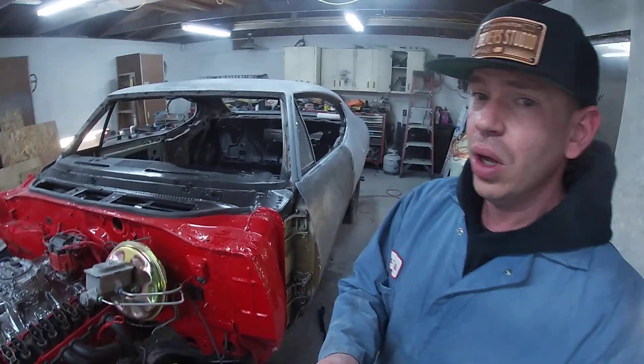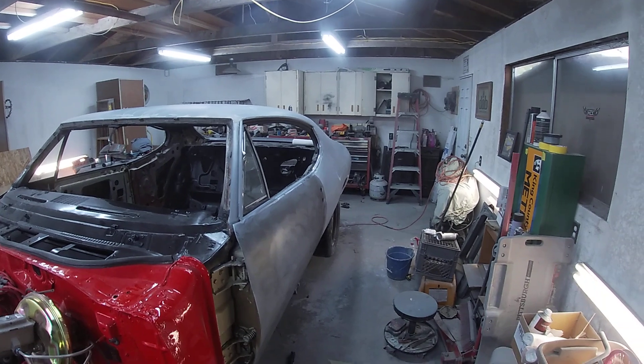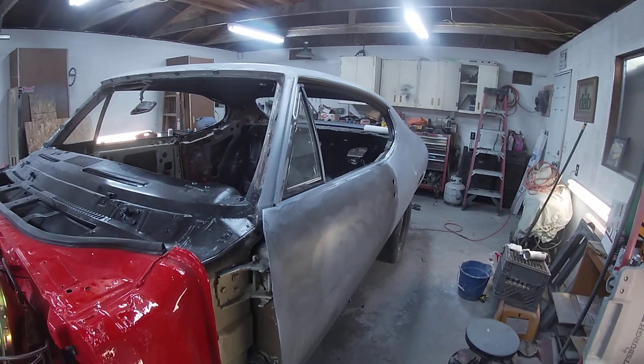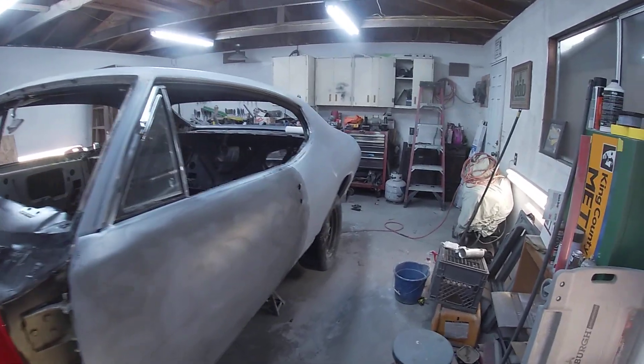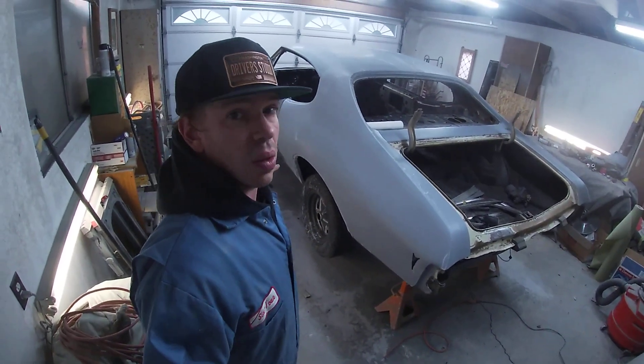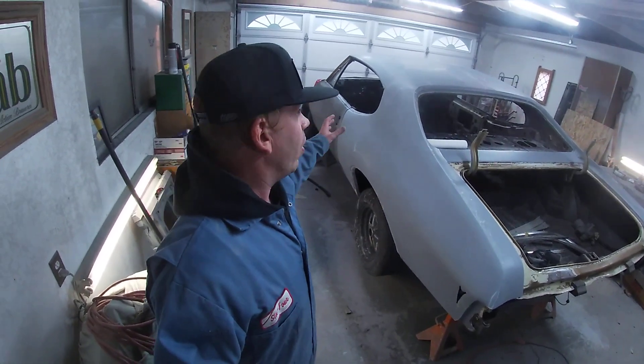Just extra precaution — I'm sure it'll turn out just fine, and I'll show you guys that as we get closer. Hopefully in the next week or so we'll have the car ready for paint. I'll let you guys see that journey. On this car I'm not jamming it out like I've done with previous cars. I decided I'm going to do an open-door shoot — I'm going to spray the car with the doors on it.